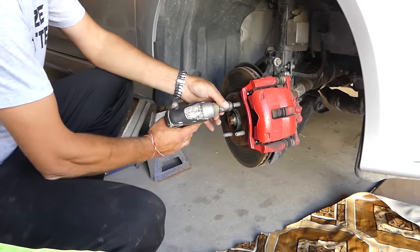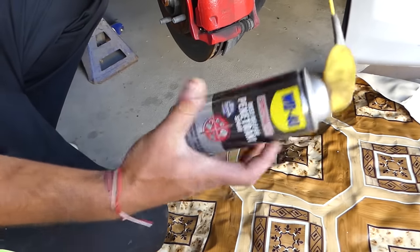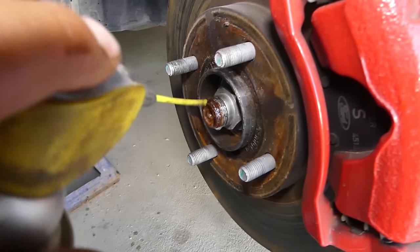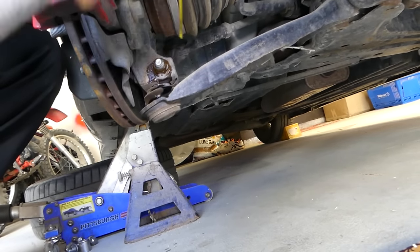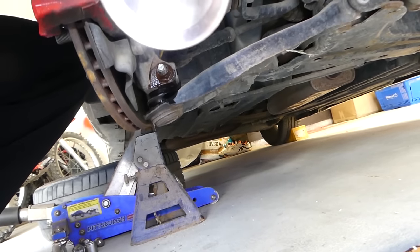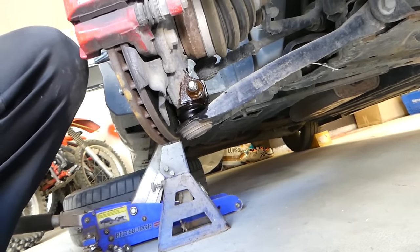Next, spray penetrating oil on the driveshaft nut — you can see how rusty it is — and also on the control arm bolt, since we'll need to remove that to pull the driveshaft out of the way. Let it soak for five to ten minutes before proceeding.